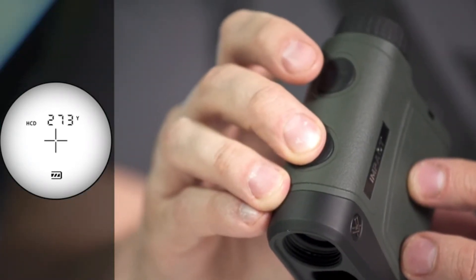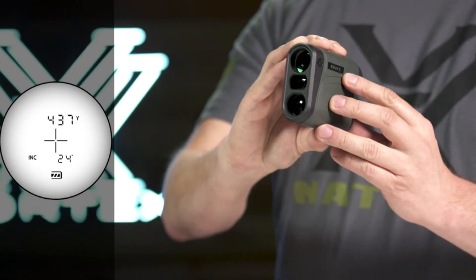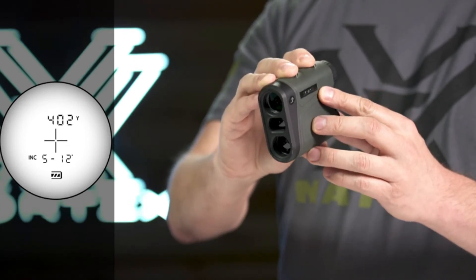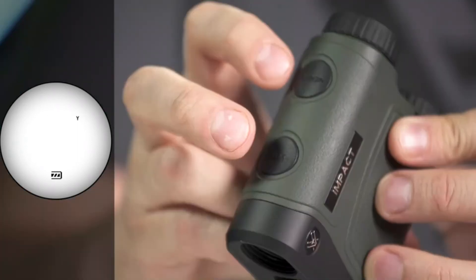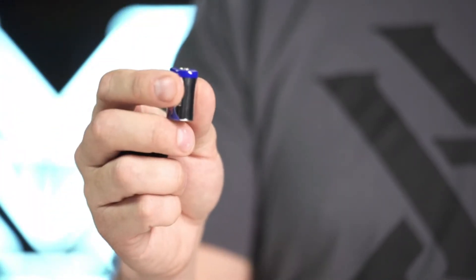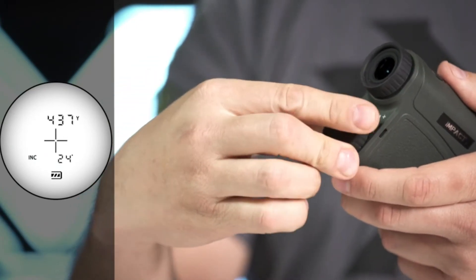An advanced LOS mode provides you with an option to calculate long distance, high angle shots with increased precision. A scan feature gives continuous range readings as you pan across the landscape or track a moving target. All modes can be set to read in yards or meters. The IMPACT runs on a common CR2 battery and a battery life indicator is always visible in the display.